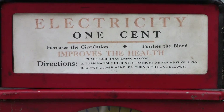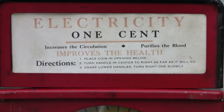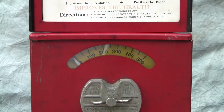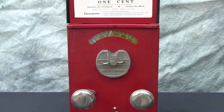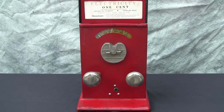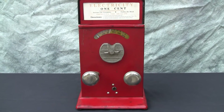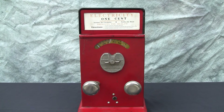This was billed a little bit as a quack medicine device to improve your health and purify the blood. But by the later 1930s and 1940s, these machines had really gotten to be sort of skill or toughness games — to see just how much of a jolt you could take. And this one is in excellent working condition.